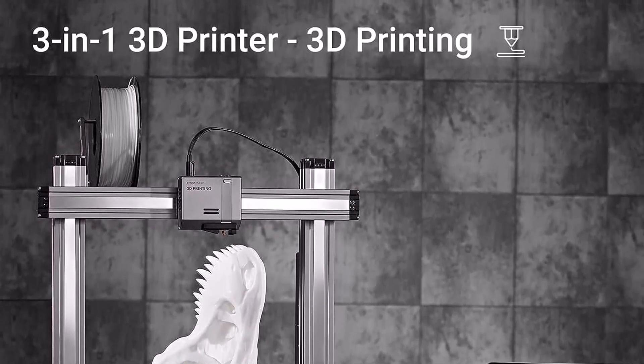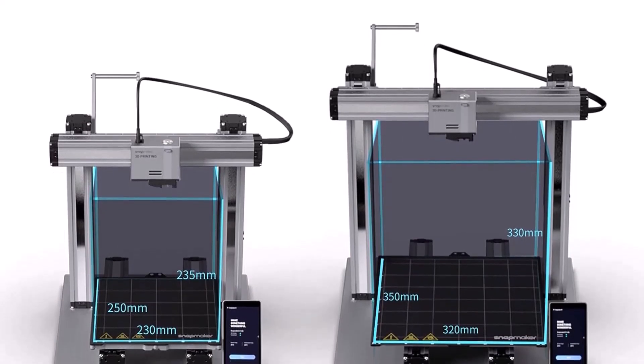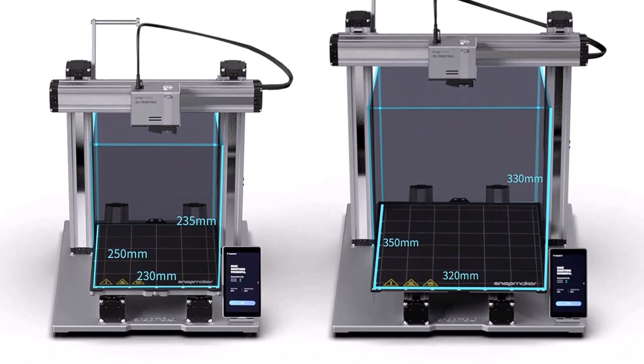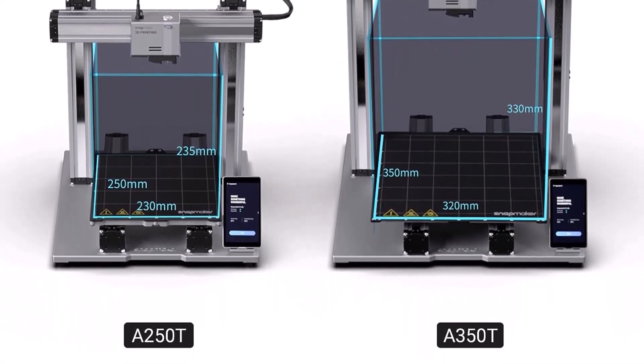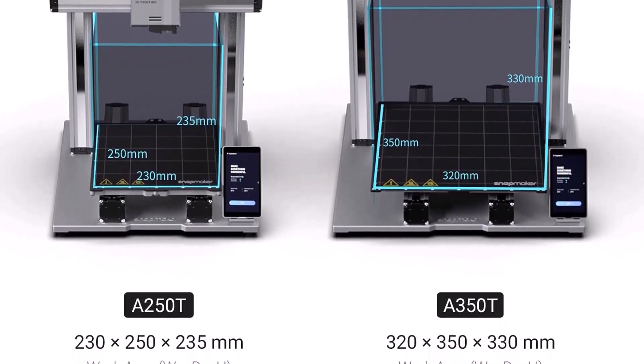The CNC function works for carving wood, acrylic, soft stone, carbon fiber, and even PCB. We used it to create a burr puzzle — a 3D puzzle that the machine carved out of a piece of MDF, medium density fiberboard. The model looked really good and only took 36 minutes to complete.